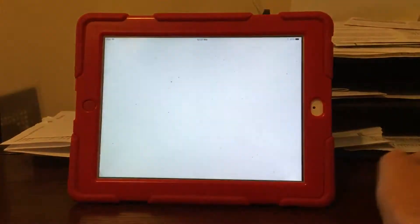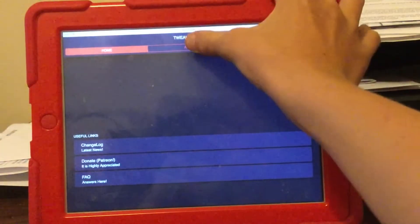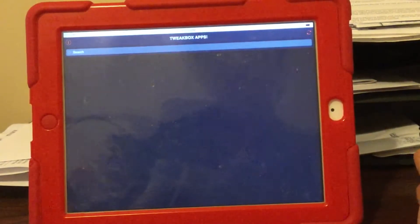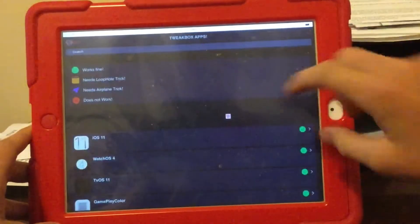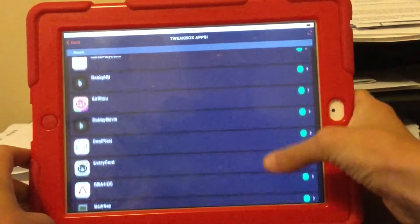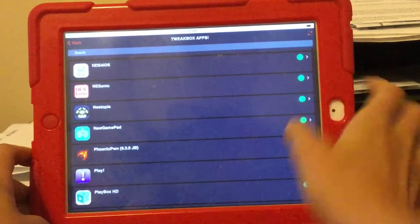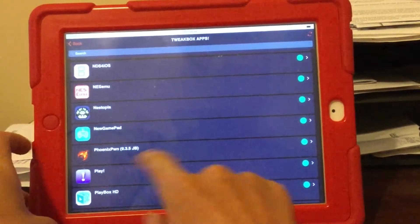Now you need to go to the TweetBox app. Go to apps, then go to tweetboxapp, originally from Cydia. Scroll down without clicking any — it gets very frustrating because it will just randomly pull you into things if you bump it — until you see the app Phoenix PWN 9.3.5 JB. Click on that.